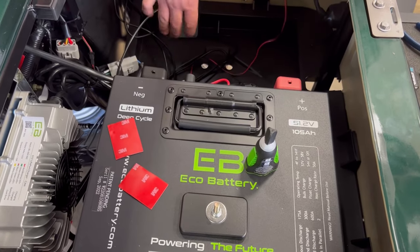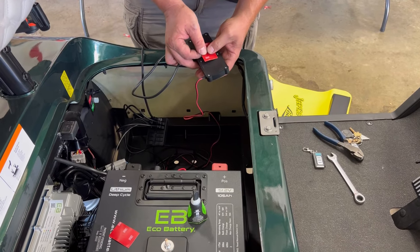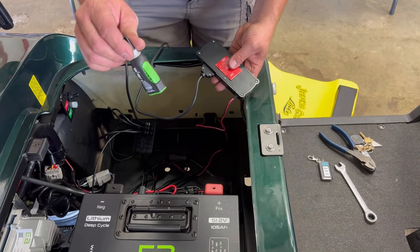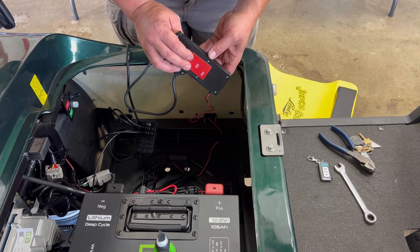Now that we know everything's working properly, I will put the double-sided tape on the back of these. I'll also put a couple drops of super glue and put them in their permanent location.